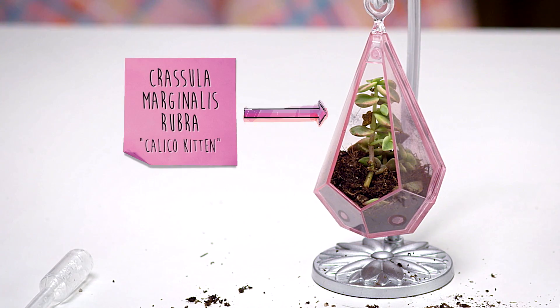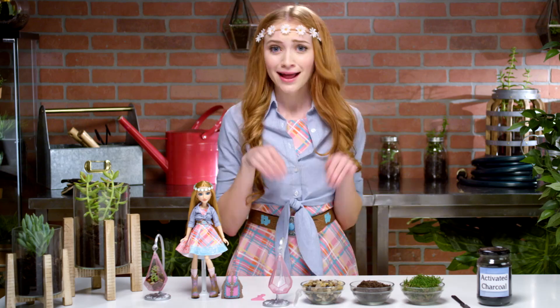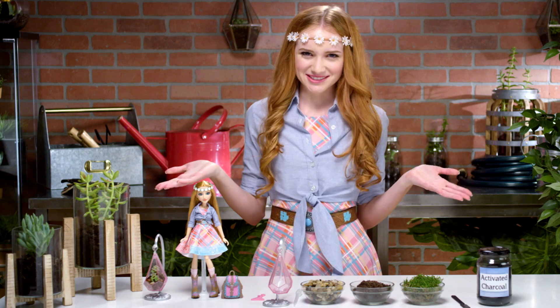You can use seeds or a small plant. This is a Crassula marginalis rubra, also known as a calico kitten. Meow. But any plant will do. All right, let's get started.